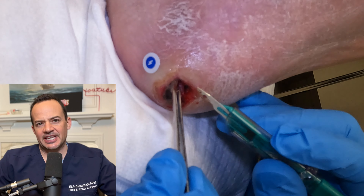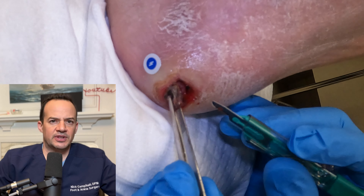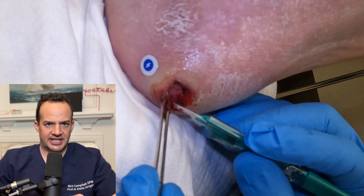Eschar is nothing more than dead, accumulated necrotic tissue, and by removing this it allows new healthy tissue to form into the wound, which will eventually turn into healthy skin.